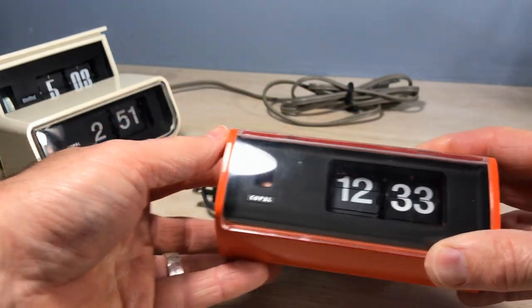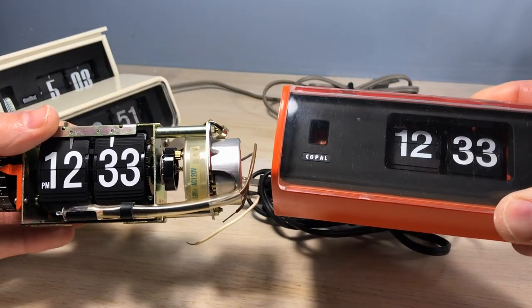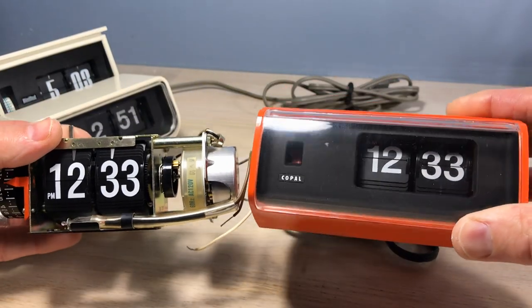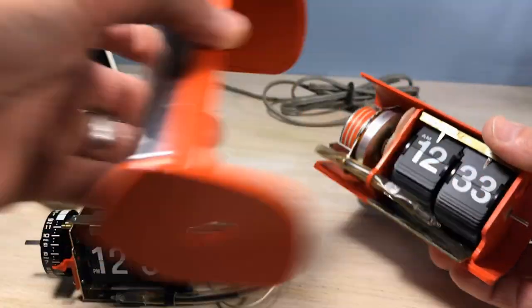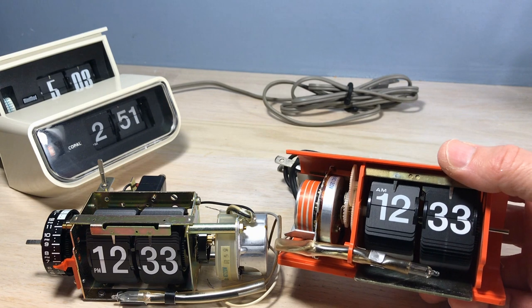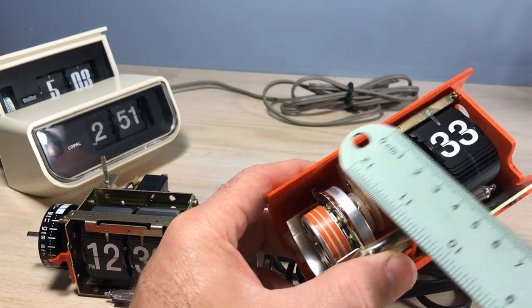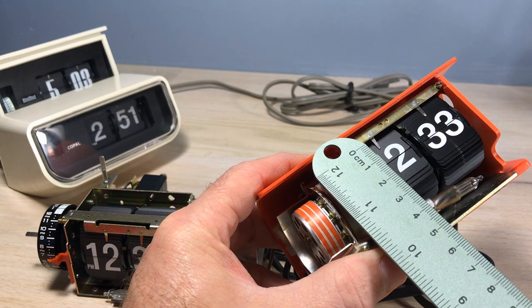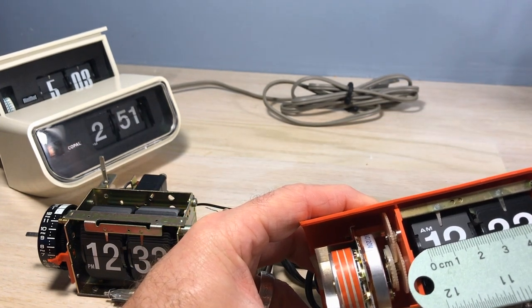The Copal model 222 is obviously pretty small. Here's a standard flip clock mechanism compared to the 222 — it looks pretty small to me. Let's just check this out and see if we can figure this out. I measured it to be 2.3 centimeters top to bottom, 2.2 centimeters side to side.